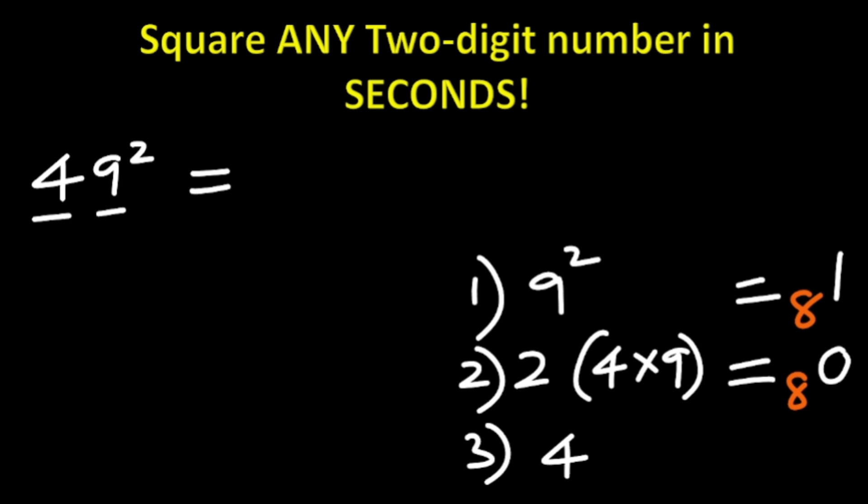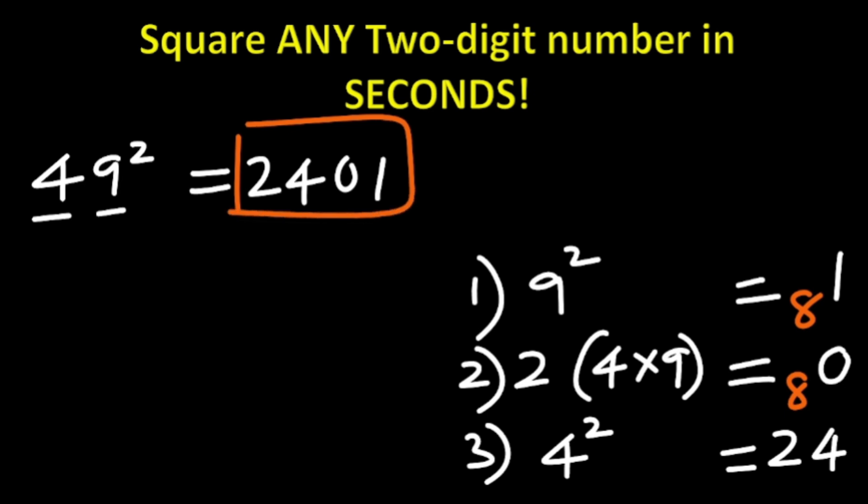Step three: look at the last digit, which is 4. 4 squared is 16. 16 added to the carried 8 gives 24. What is the answer? The answer is 2401. So 49 squared is 2401.